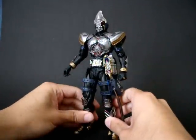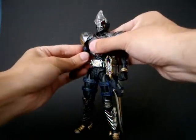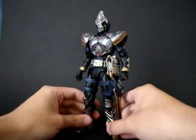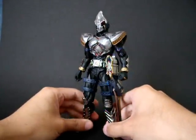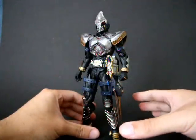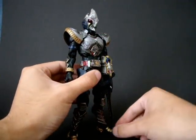But it's also one of the SIC series bodies that is really, really loose after you start moving the joints around. Because most of them are ball joints, but they are hard PVC to hard PVC joints, and they are not very good at holding poses.